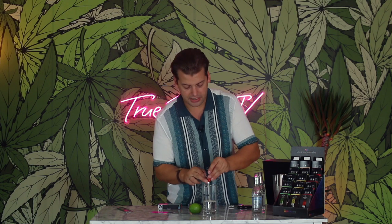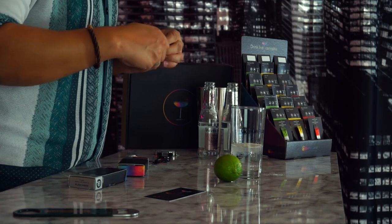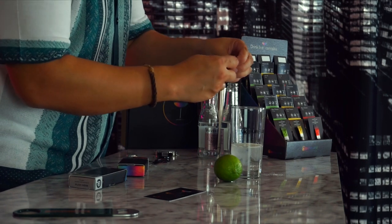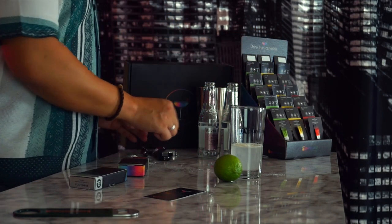My sweet spot with edibles is about 20 to 40 milligrams depending on the edible. The beauty of this is it hits consistently every time. It's meant to be sessioned — more like having a cocktail — you find your tolerance throughout the night. If I was going out I'd probably do one, but today we're doing two. You'll see when I pour it in — I usually stir it but I don't have a stirrer on hand — so let's just go ahead and pour it: that's 20 milligrams of XJ13 strain-specific powder.